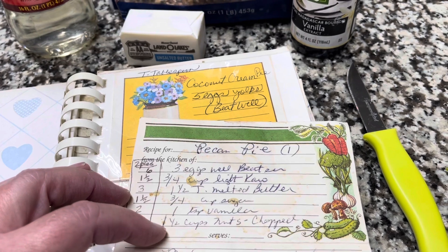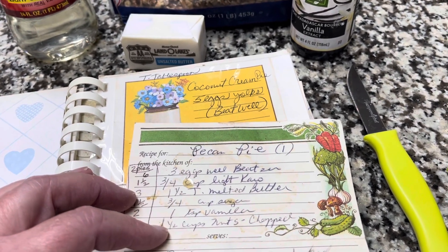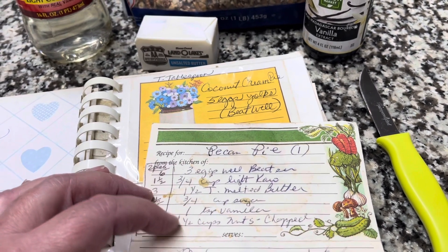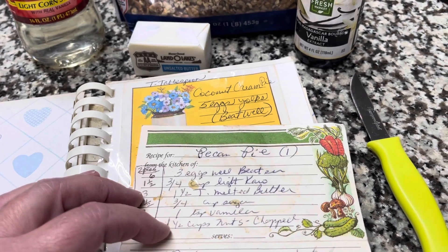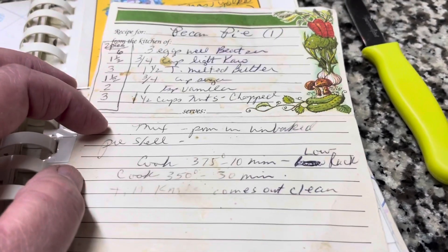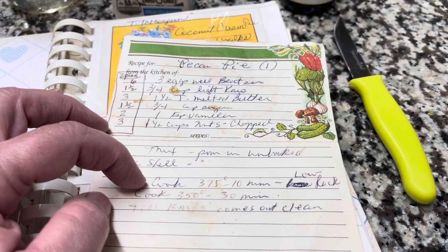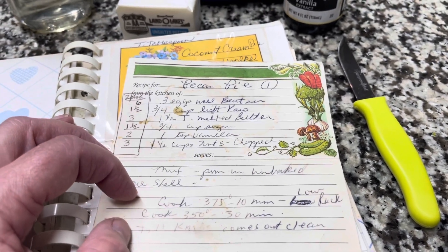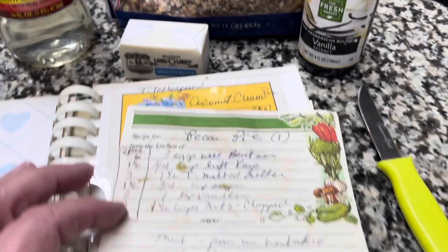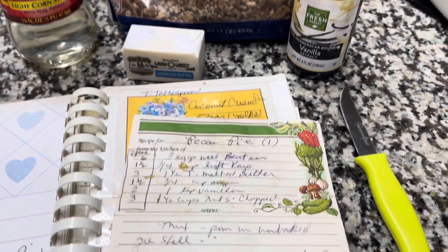We're going to start with one cup of pecans, but I keep adding pecans until the batter is even with the pie shell, because sometimes pie shells are made differently. Mama always said bake on a low rack — that's because her heating element was on the low rack, but mine is not, so it doesn't really make a difference. She's got all those tips about cooking at two different temperatures, and we'll go over that.